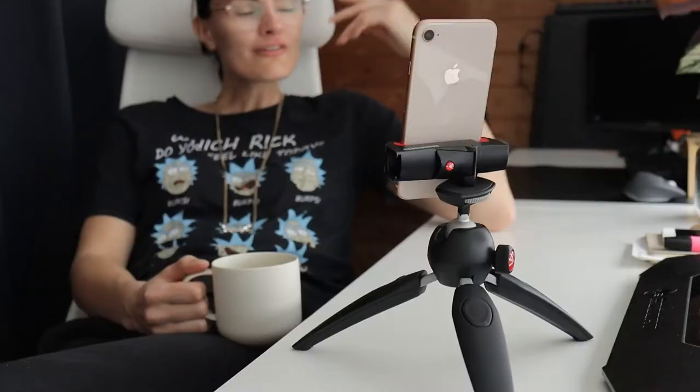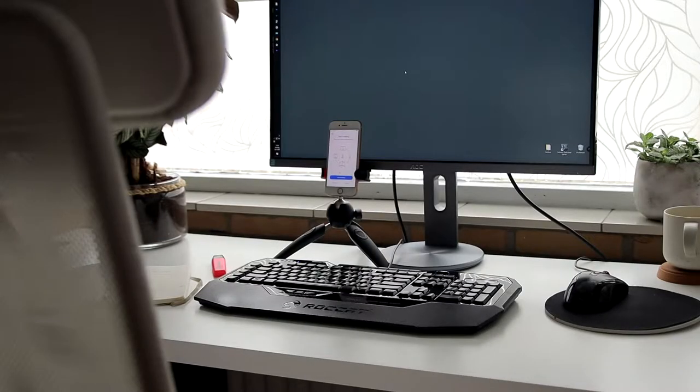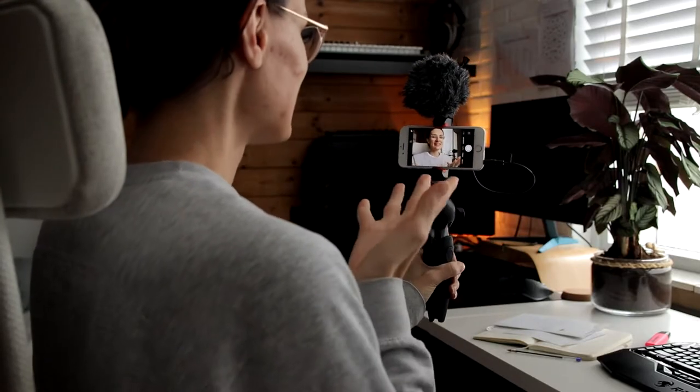These days we use the camera on our phones a lot to have video calls with friends, to have video calls with work, or to create video content. To make these activities more fun and practical, I would recommend using a tripod with a clamp.